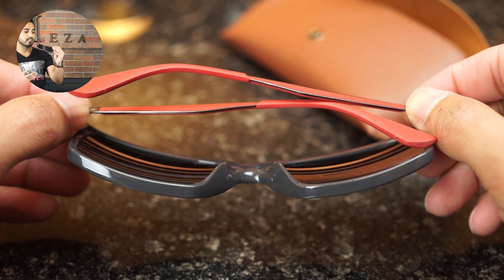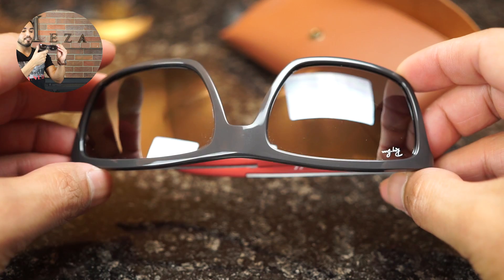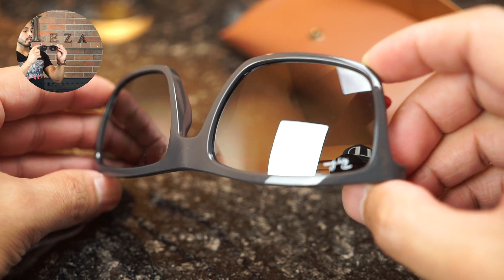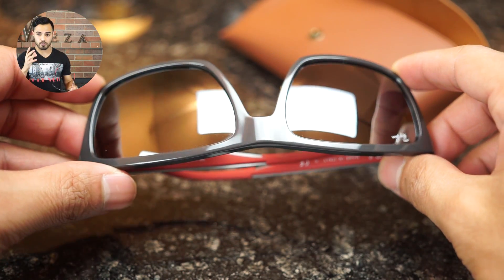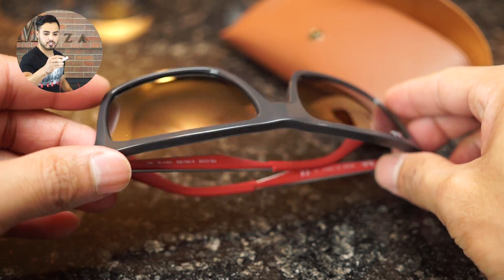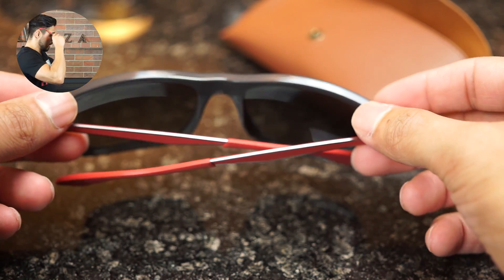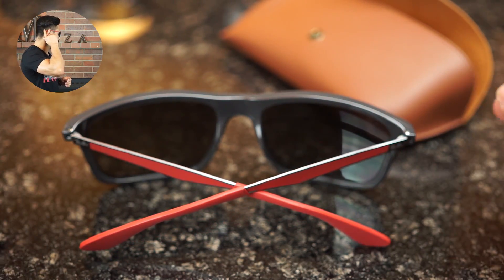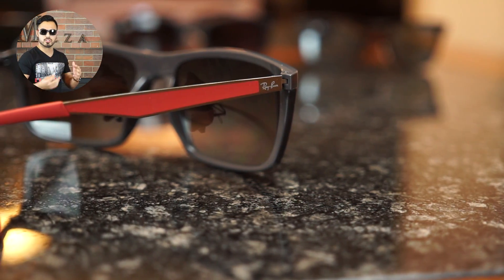Let's take a look at the dimensions. This particular model is a larger model — it is a 58 eye size, with an 18 millimeter bridge. The temples are 140 millimeters, which is pretty standard, and you can see that they reach all the way to the back of the ear, which is exactly what you want in a pair of sunglasses.